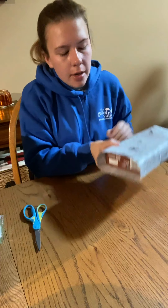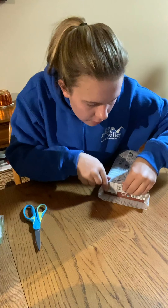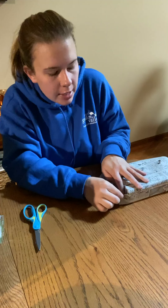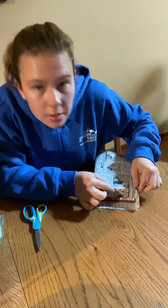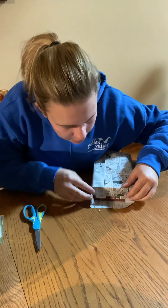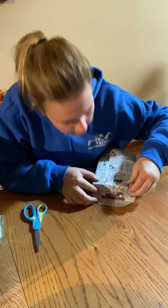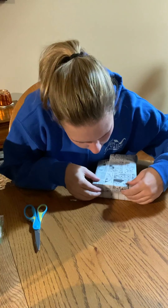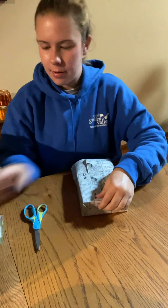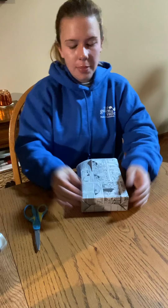Okay, so what you're going to do first is take this top section and bring it down. Once it's even you can crease it just like that. It pops up a little bit, but then you're going to take the sides and bring them in just like that. Crease it and do the same thing on the other side — it's like you pinch it towards the middle and then crease it. From there you just bring that bottom part up and that's where you tape it.